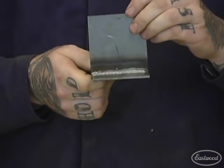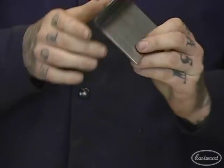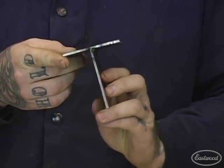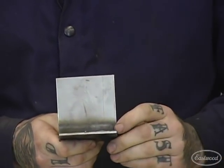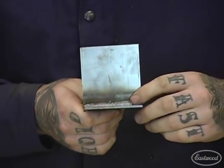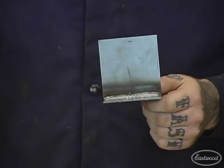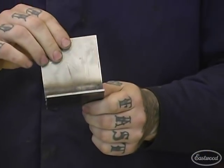The next one is called an angle or T joint. You can see obviously where it gets its name. What you're doing is laying a puddle right in that joint. It's going to be a really common one when you're doing any kind of fabrication, so you're going to want to learn this one.